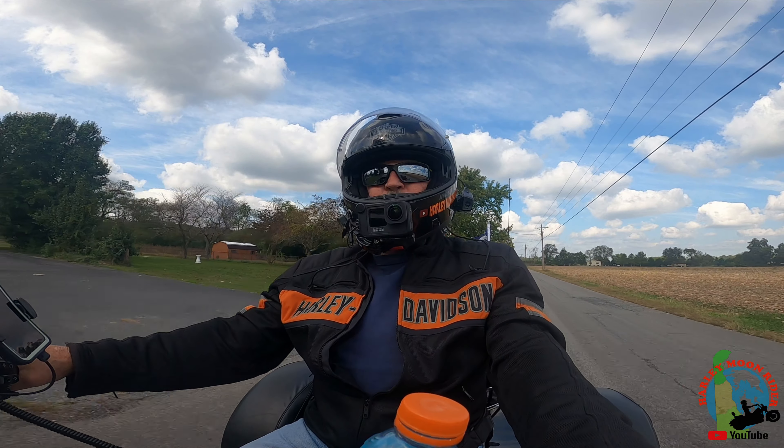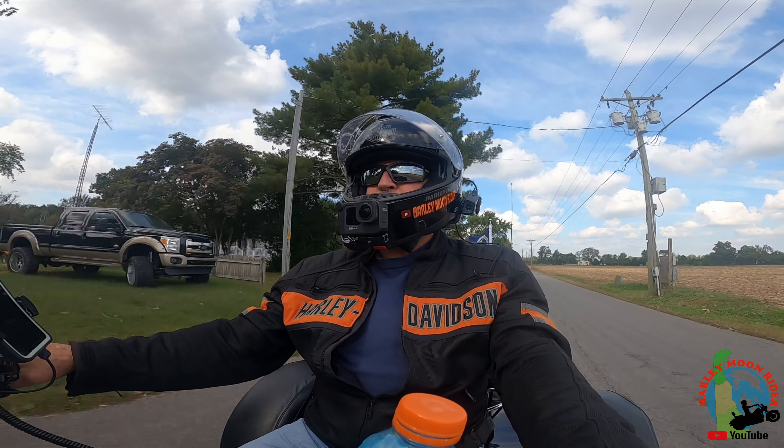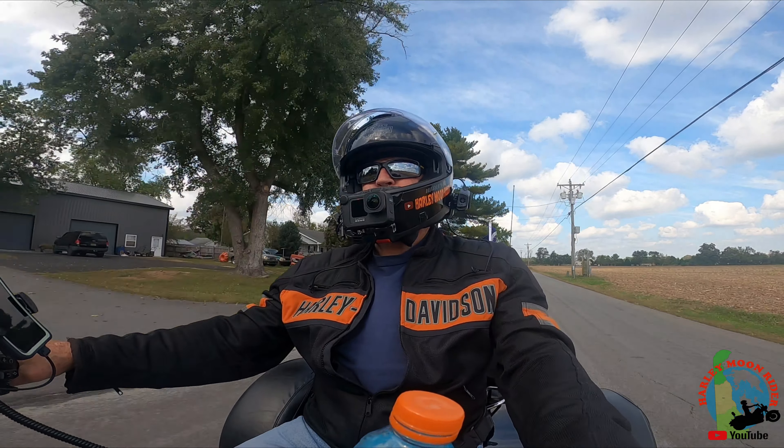Hey guys, Harley Moon back with you today. It's a beautiful day. Thought I'd go out for a little ride.